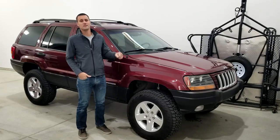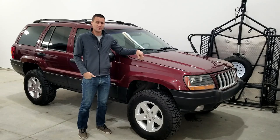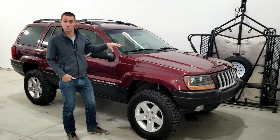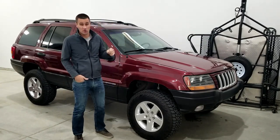This is my 1999 Jeep Grand Cherokee WJ that I bought for $300. It didn't really look this cool when I bought it and it had to be trailer towed because it wasn't even running.